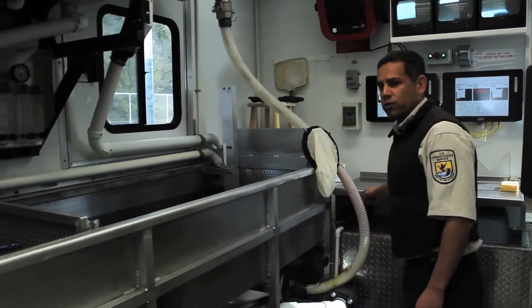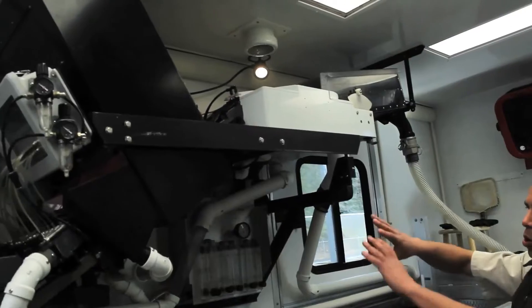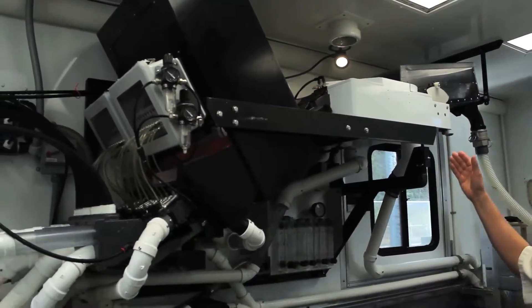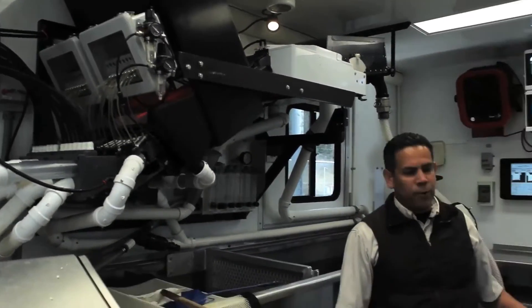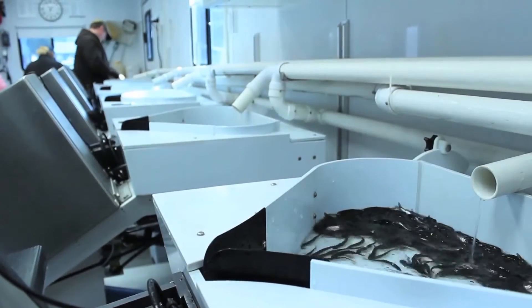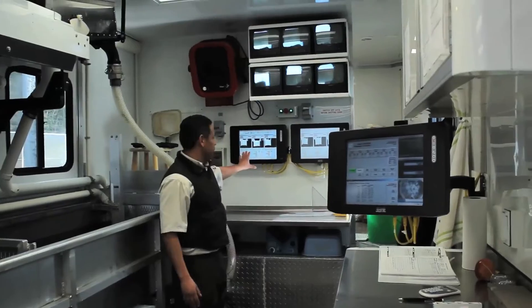Fish are sucked up through this hose and they're led into this entry tray. This whole system here is a sorter, and it will basically sort fish by length. The trailer operator will set up each of these six lines for a specific size range of fish, and that's done at this computer up here.